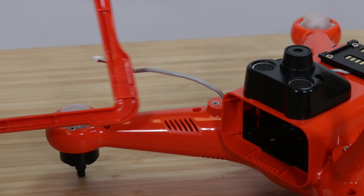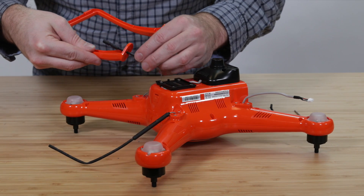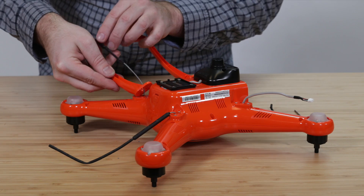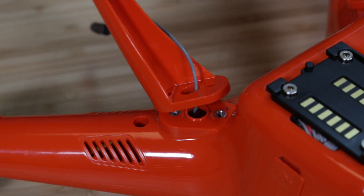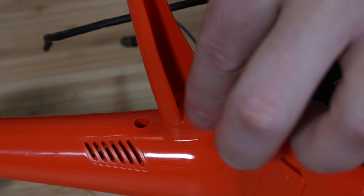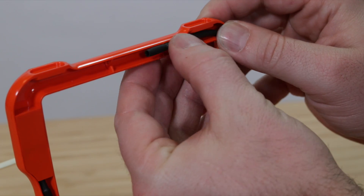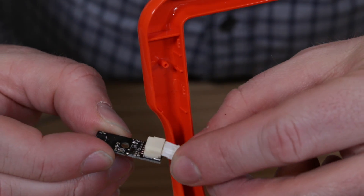Take note that the new legs are specific for each side. Slide the antenna through the new legs, install a new grommet, and line up the legs and reattach them with the new screws.